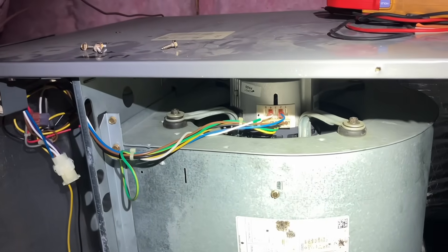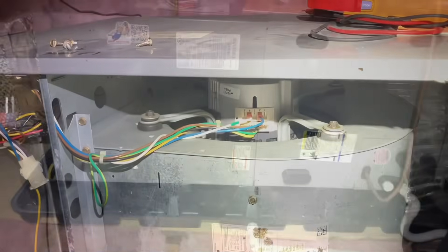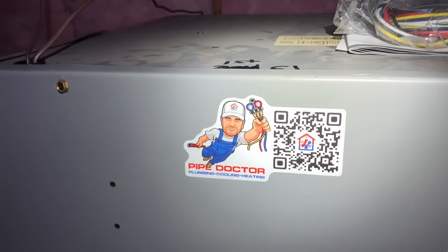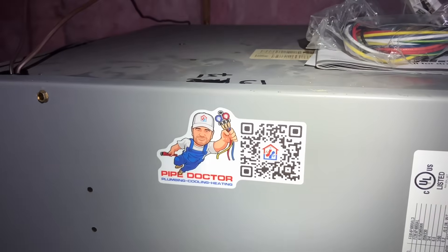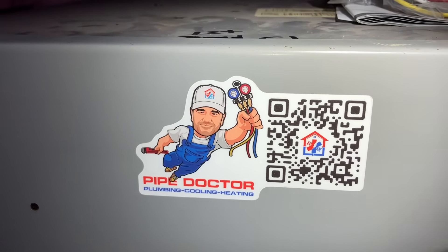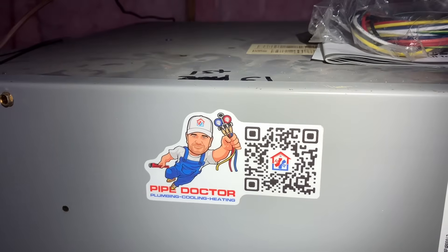Now we're off to the races, folks. Unit is up and running. Got my sticker on there — this QR code brings you right to our landing page at pipedoc.net to book a service call directly in our CRM. We use House Call Pro for scheduling, dispatching, invoicing, and payment receiving. If you're a tradesman still using paper and pen, check out housecall.com/MikeyPipes — link in the description box down below. Start running your business in the 21st century instead of the 19th century.